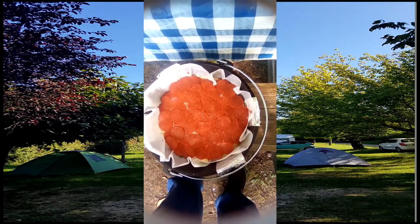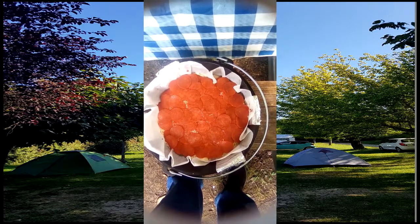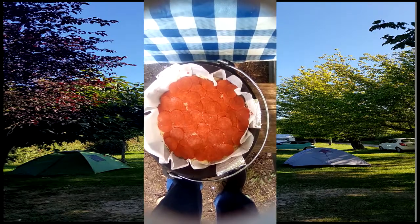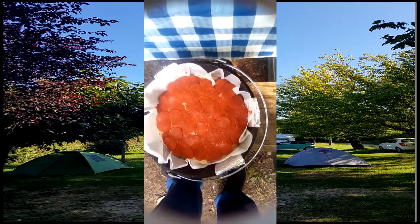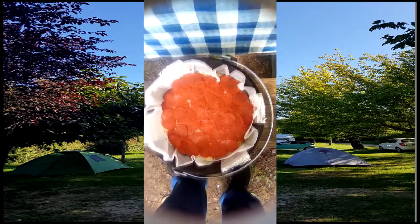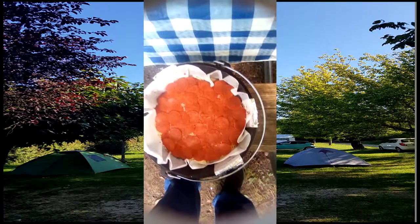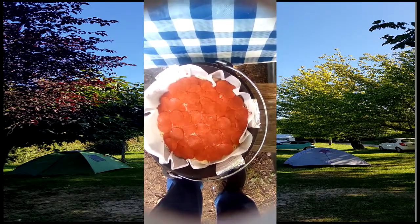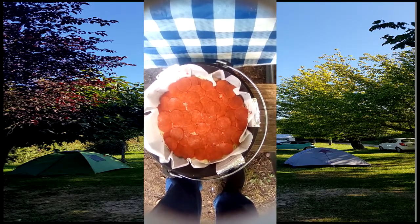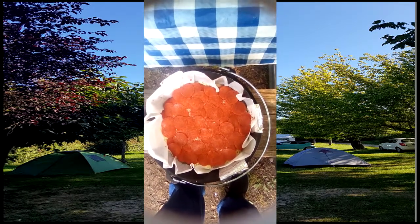Okay ladies and gentlemen, here comes our second attempt at using the Dutch oven. We are going to make a meatza. Basically it's pie crust, tomato sauce with Italian seasoning. We got Italian sausage, about three quarters of a pound of bacon, mozzarella cheese, provolone cheese, hamburger, and a little bit of onions, because I'm not a big onion fan. Just looking at this thing is making my arteries harden.